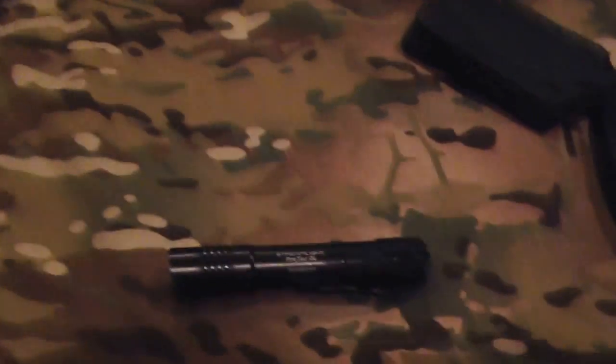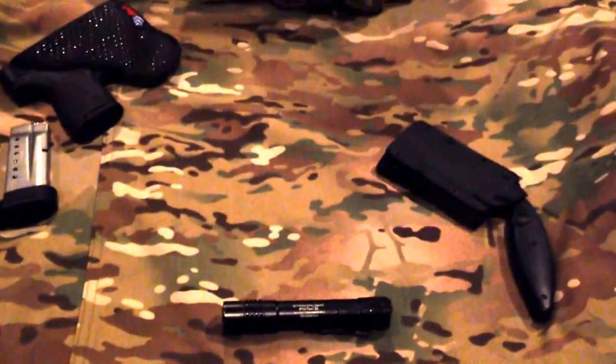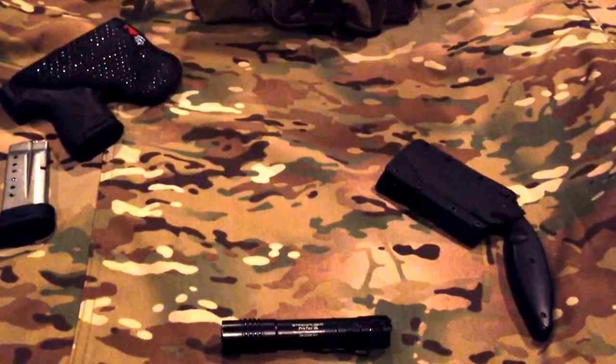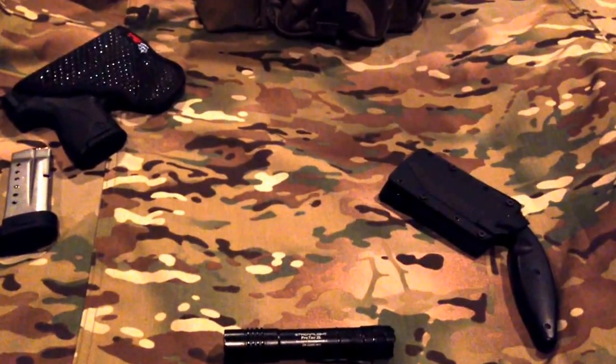That's it for the review on the Streamlight ProTac 2L. Other parts of the everyday carry video series will be coming up shortly — hopefully I can get a couple more out in the next week. Can't make any guarantees on that but I'll definitely do my best.